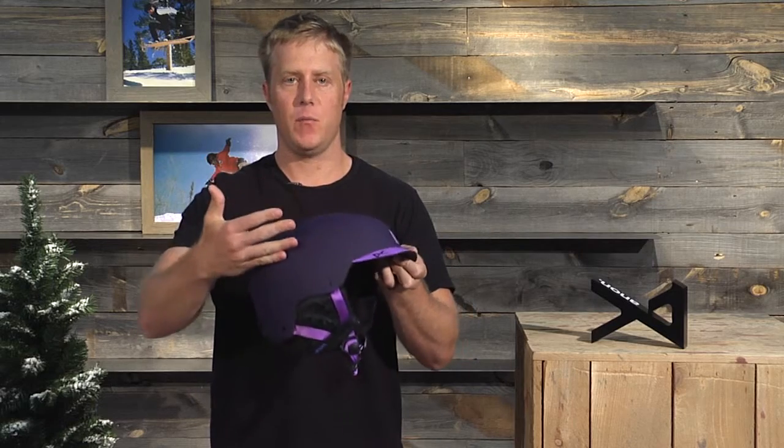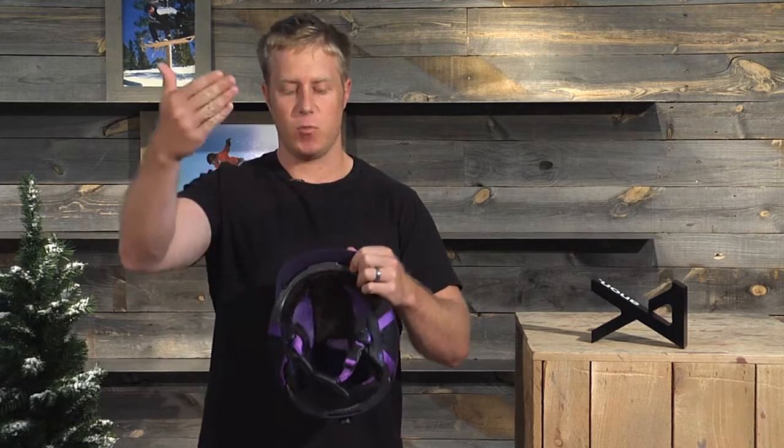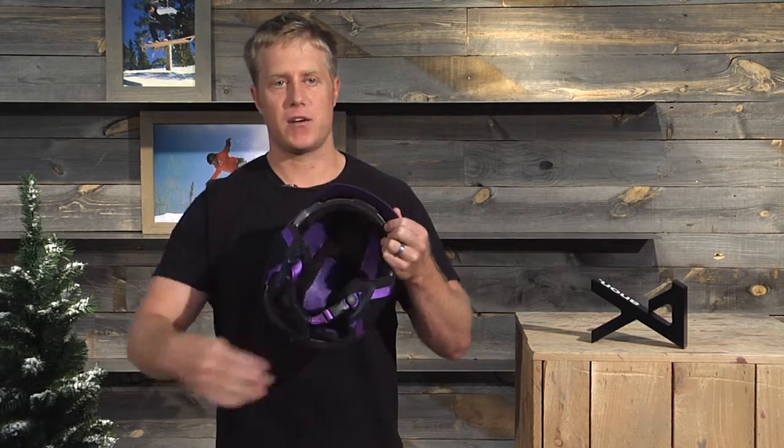What most people don't know about this helmet is it does have active venting. Right underneath the bill, there are open and closed vents. The hot air rises in the helmet, comes through, and the speed when you're riding puts the wind and blows it out the back, so you export all the hot air from the top. As always, this helmet is audio compatible.